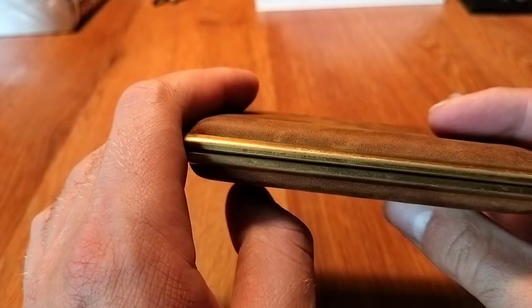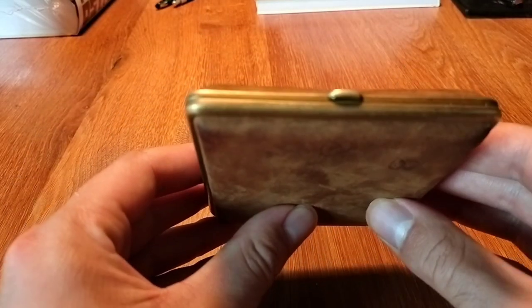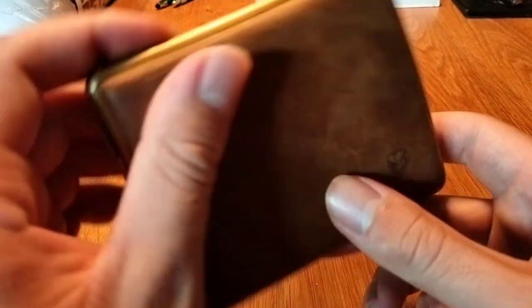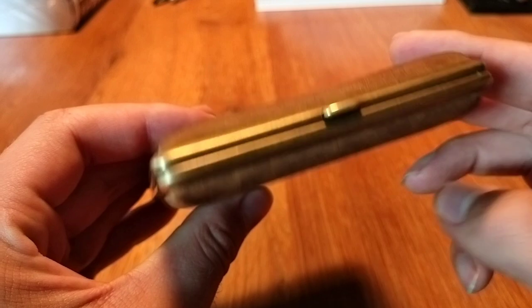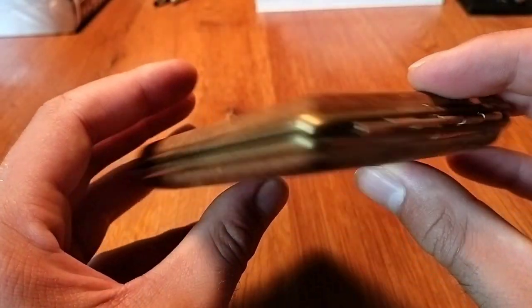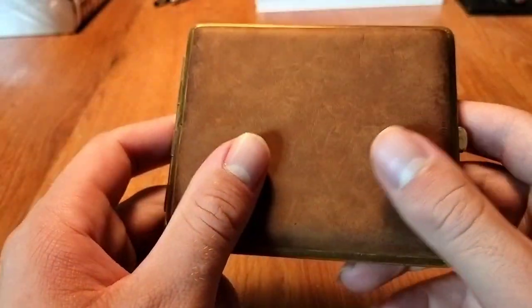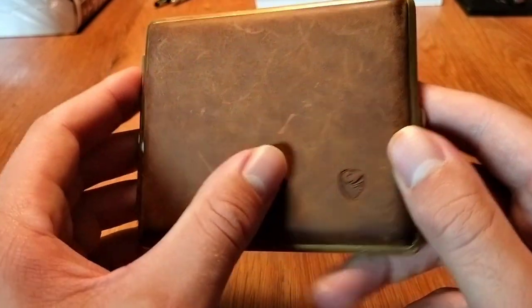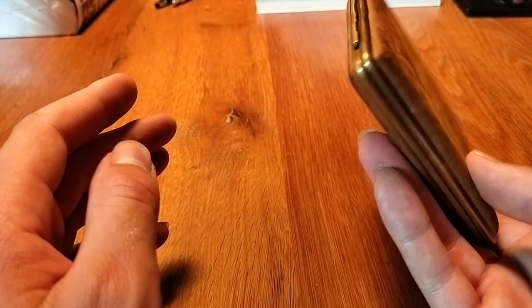For the metal, they've used some sort of messing — I'm not an expert on materials, but that's what it said on the website. There's a messing finish on the sides which I really love. It gives that vintage, old-school look, which is really nice.